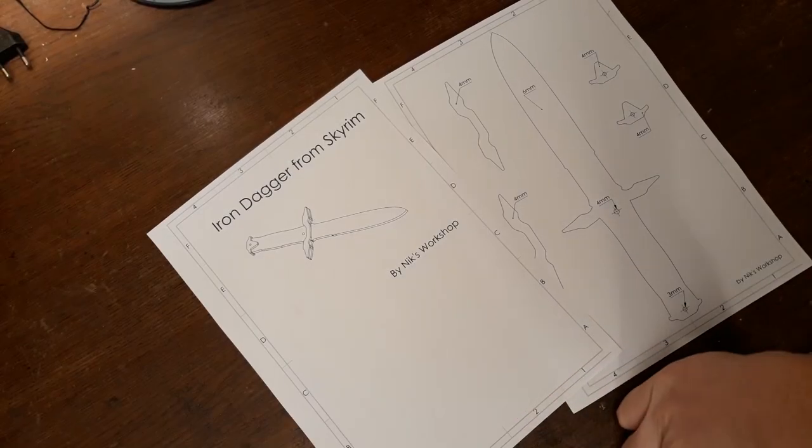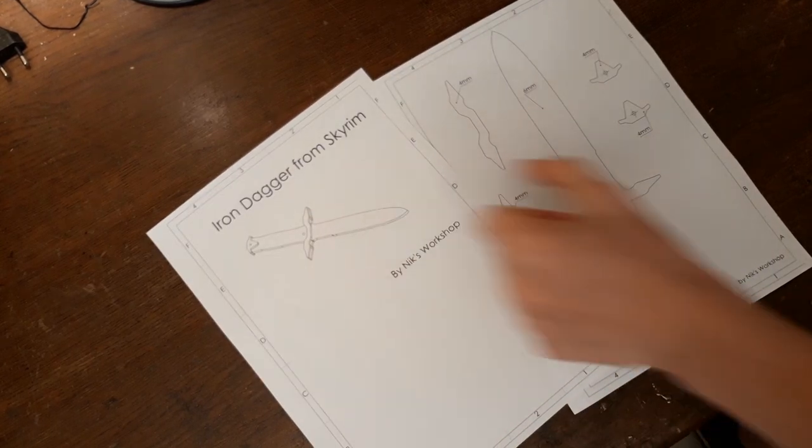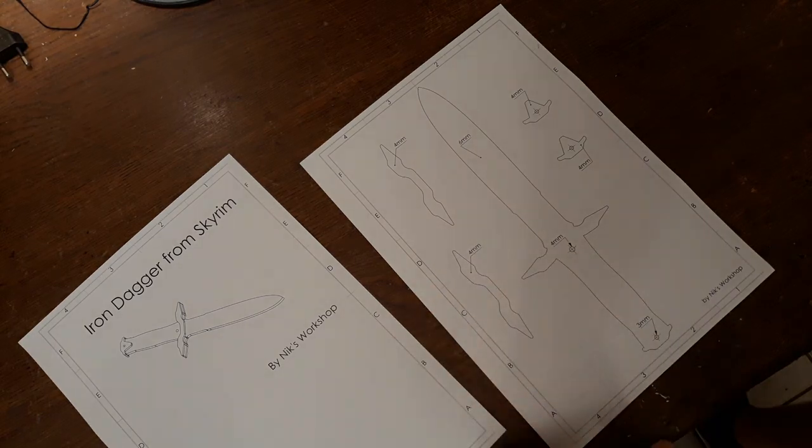Hi there! Today we are going to make something rather simple. We are going to make the Iron Dagger from Skyrim. You'll only need this template here — you can download that from the description. Let's get right into it.